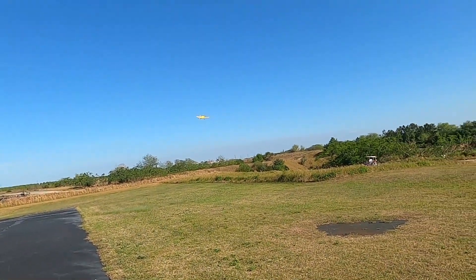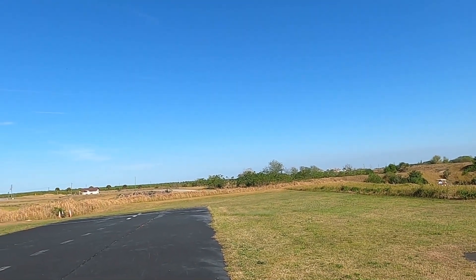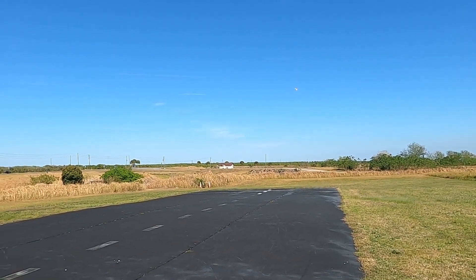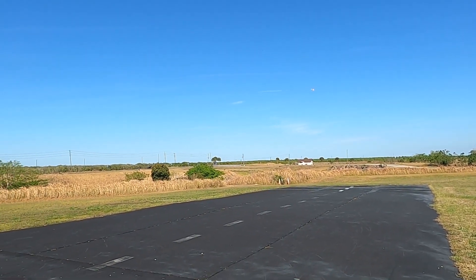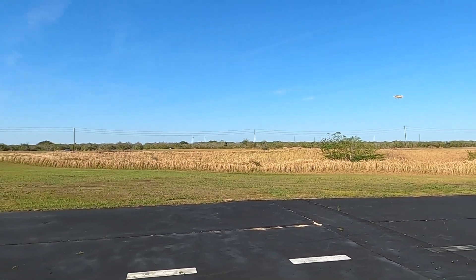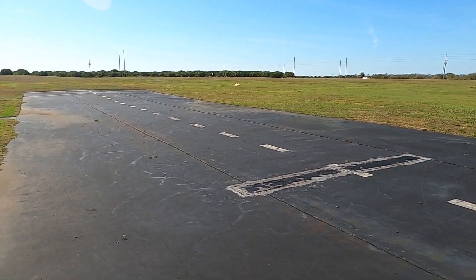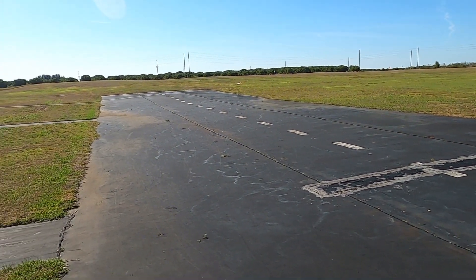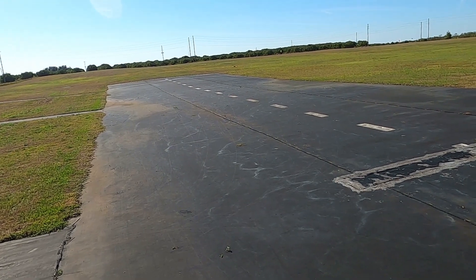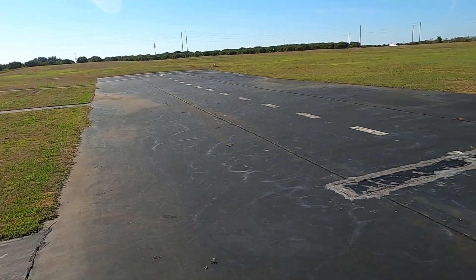Good looking bird, that's for sure. Let me show you a little bit of the grass — a little bit of weed whacking there.